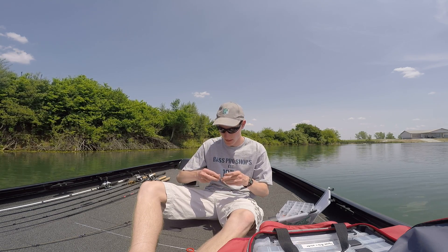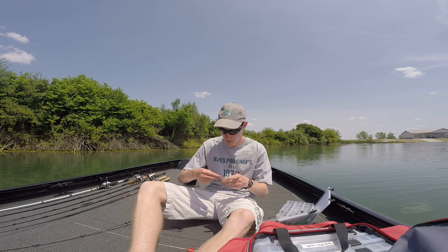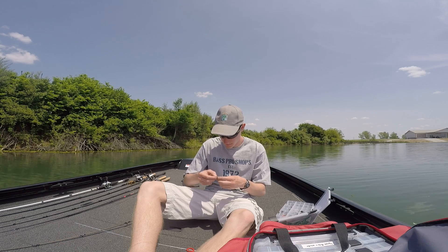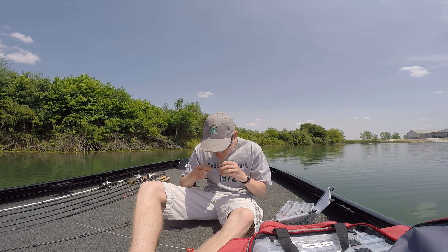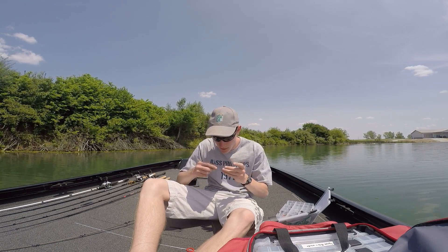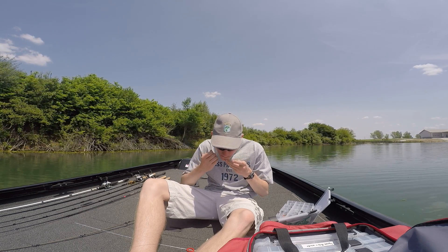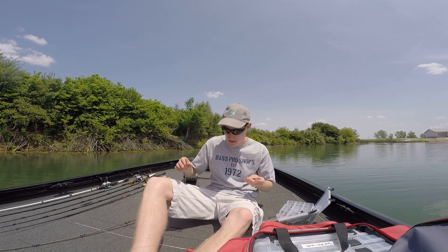You can tie a palomar knot or whatever. I just tie an improved clinch because I can tie it fast. That's easy — just with the line and a little tag end.